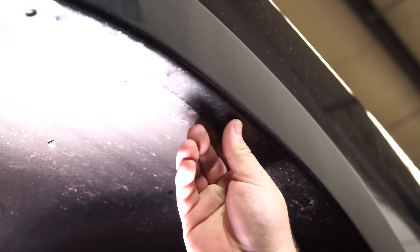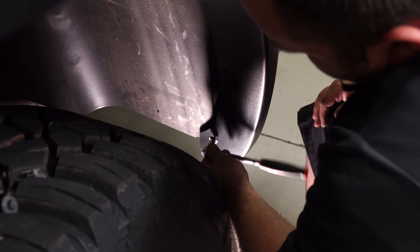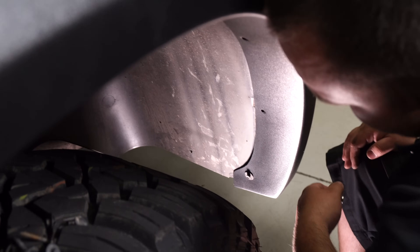Once you get the clip on, you can place the flare onto the fender. Line up the holes on the flare with the factory holes on the fender and install the factory screws. Once you get the screw installed on the front, move on to the rear, then proceed with the rest of the screws.